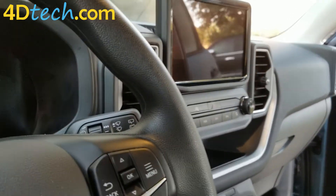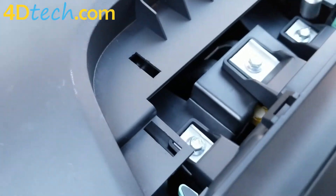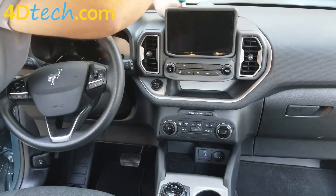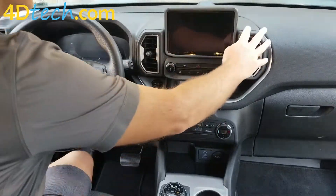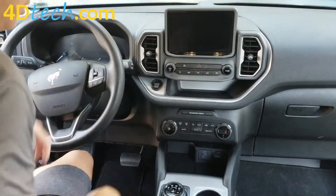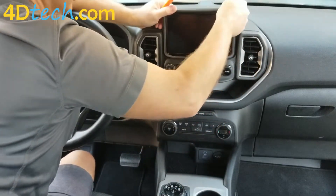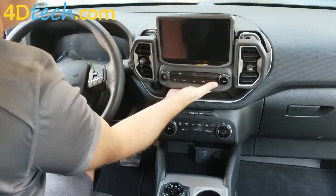Next, there are three screws that need to be removed. Behind the screen will be these three silver screws we need to take out. With those three screws removed, this center section has to come out. The screen is clipped into this controls and vent section separately, but it will also all come out together. We will start working around the vent pieces and pull that out.